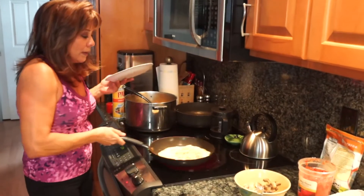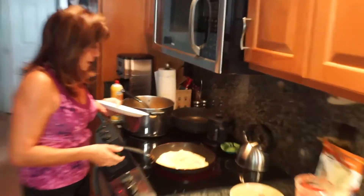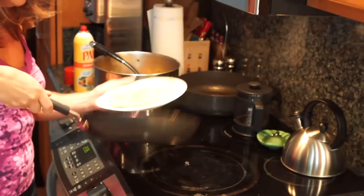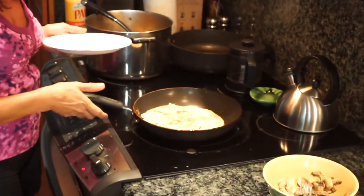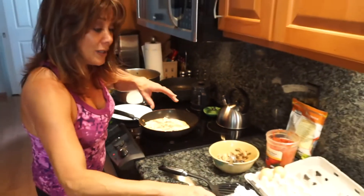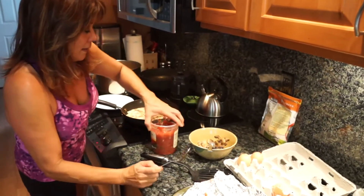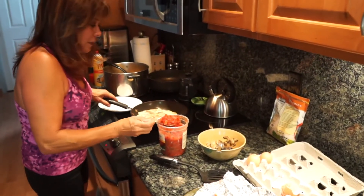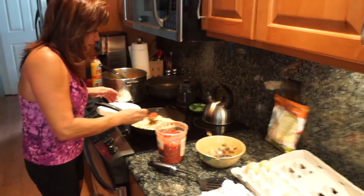Here we go — I'm going to flip it one more time just to make sure it's cooked in the middle. Now we're going to add our salsa and our cheese. This is a nice medium salsa — depending on what you like, you can go mild or whatever.